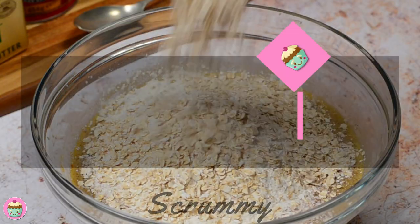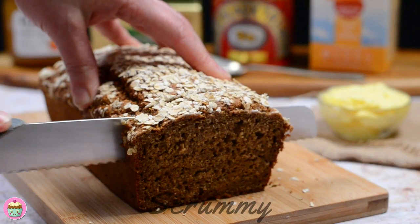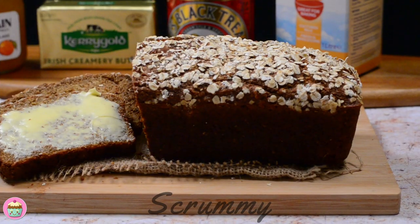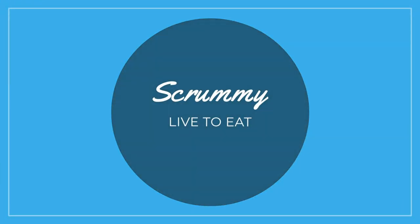Welcome back everyone, we're back to basics this week and I'm going to show you how to make Irish brown bread. If you like a brown bread which stays soft for days after making it, then you're gonna love this. Okay everyone, let's get baking.